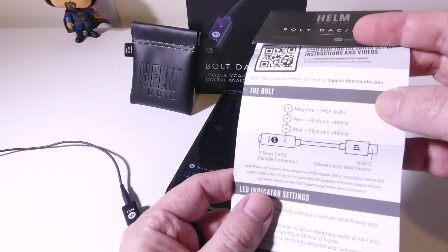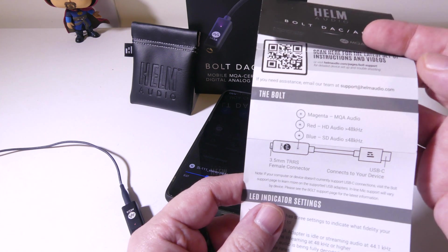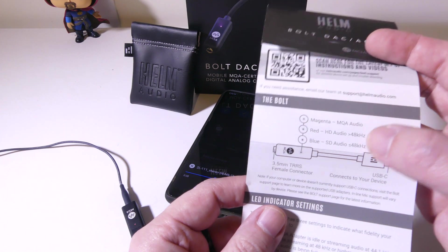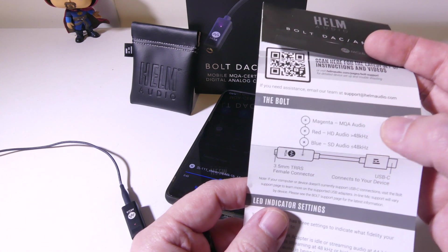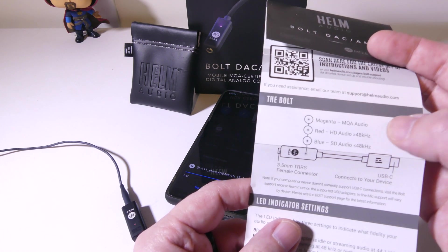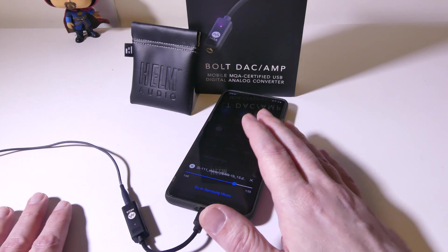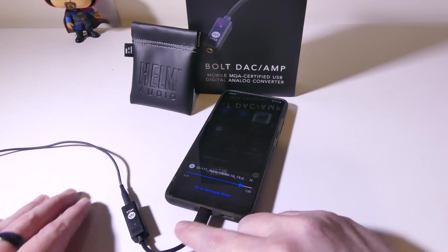If you have something like Tidal or a service that offers mastered audio, you will get MQA audio out of this as well and the light will turn magenta. Mastered audio is a smaller file size for a very nice sound. A lot of services like Amazon and Tidal use MQA audio, and it will turn magenta when the DAC is unfolding that. You will hear a definite difference — even going from 48 kilohertz up to HD in red, experiencing 250 kilohertz or more, you will hear a difference.